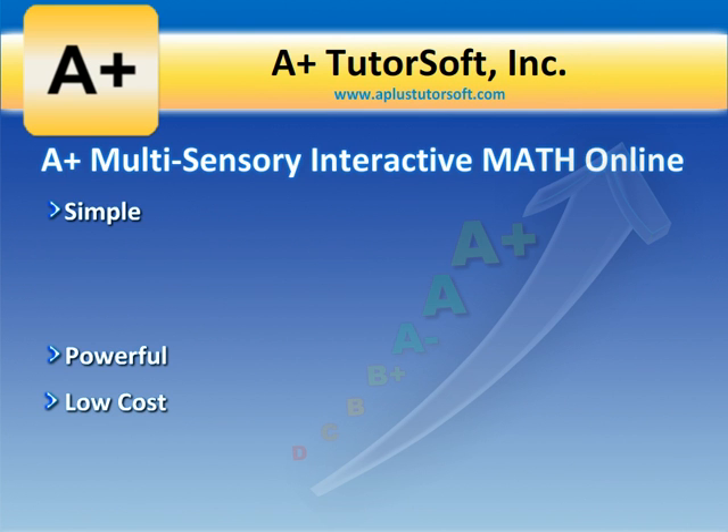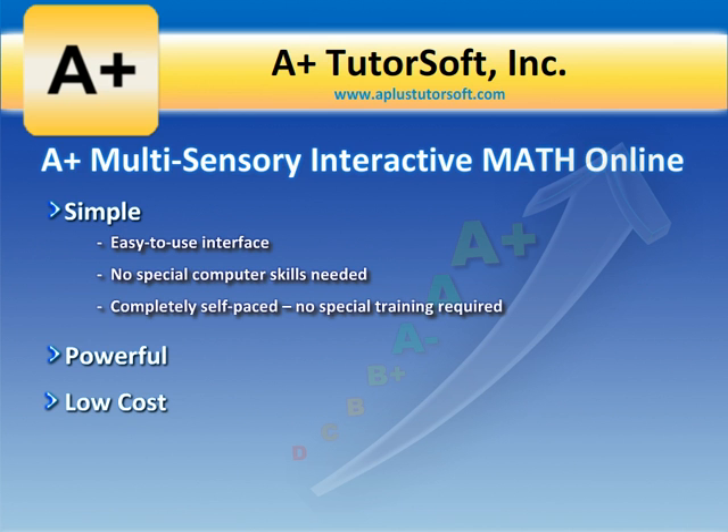It's simple because of its easy-to-use interface. No special computer skills are needed, and it's completely self-paced. No special training required.